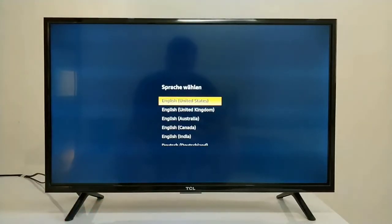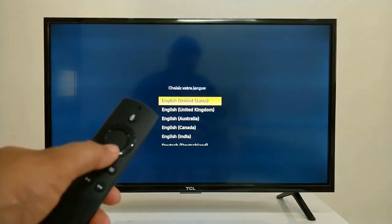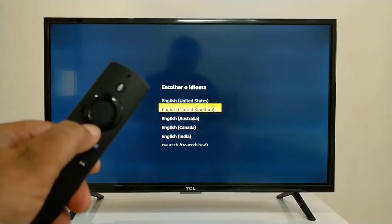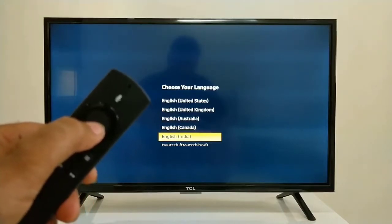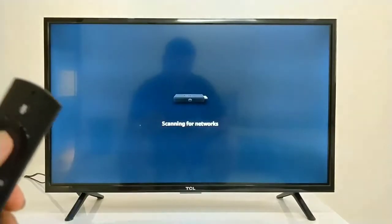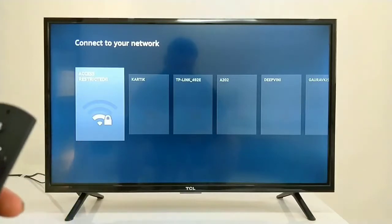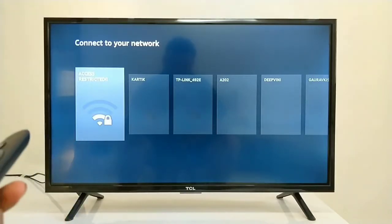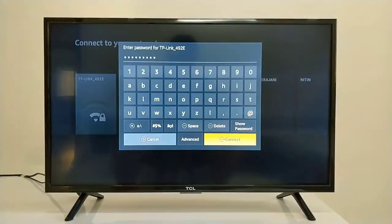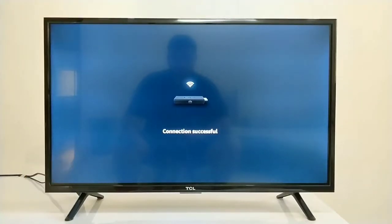Now it is asking for language selection. We can navigate and select our language. Note that this remote is a Bluetooth remote — you don't need to point it at the TV; you can keep it in any direction. Let's select our Wi-Fi network and set it up. After entering the password, we connect. Our connection has been successful.